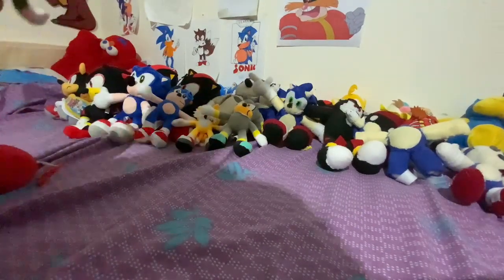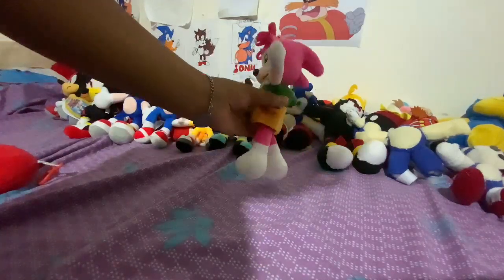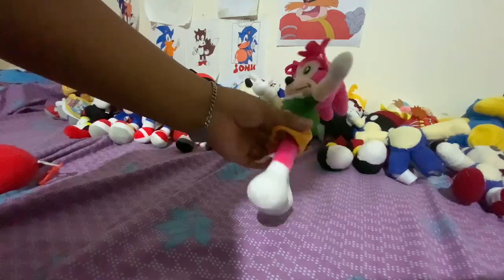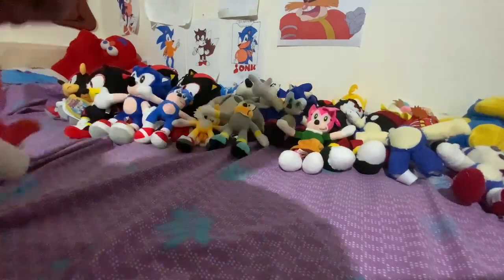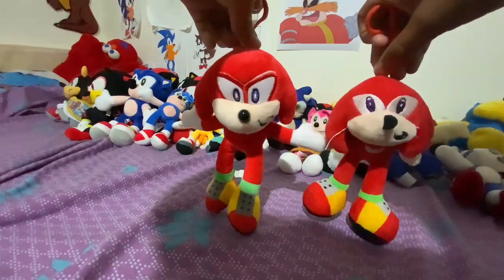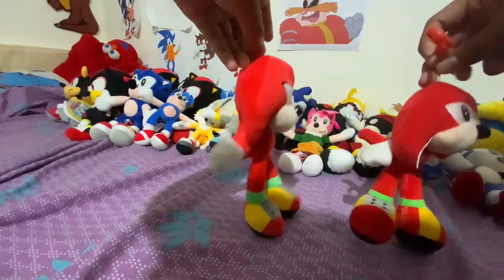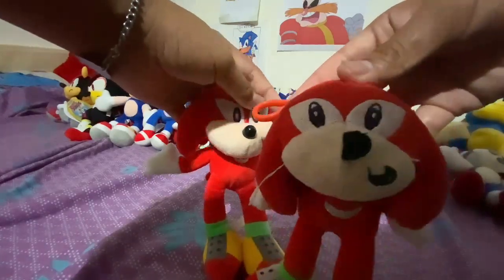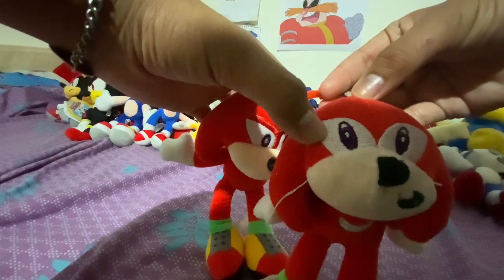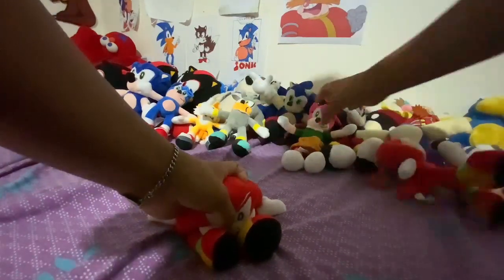Then we've got a Classic Amy — my only Amy plush, sadly. Amy! And just two head spikes. Then we've got two Knuckles plushes. Can you spot the difference? One is a best-of-fun-for-all Knuckles; I don't know why there are two different designs at the same store. The rest were this goofy Knuckles with a very weird eye arrow.